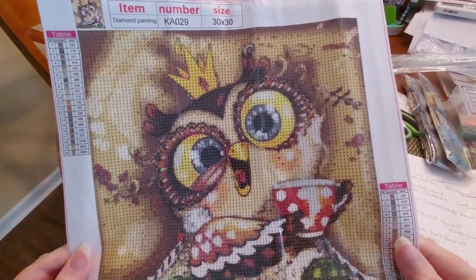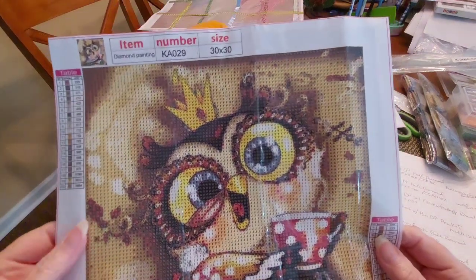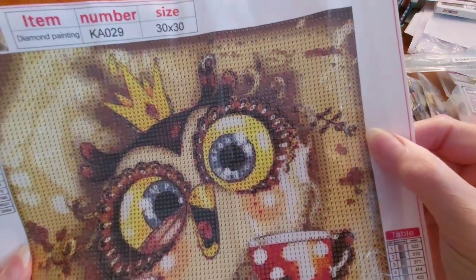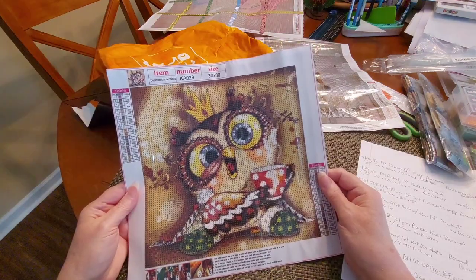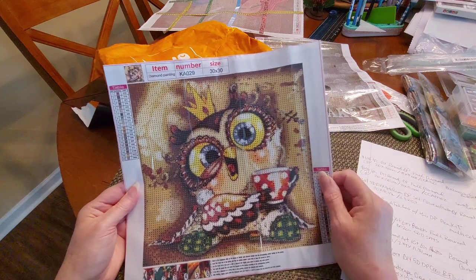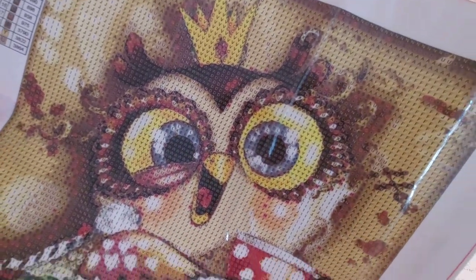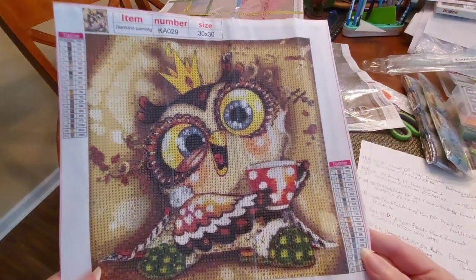This lovely owl has got a crown on, so she's queen. She's got her bedroom slippers on — how precious is that! I love all the colors in this. I was kind of weirded out by the character because she's a little spazzed out. I think it says 'hee hee' — she's going 'hey!' I love the hair. That is precious. We have 20 colors in this 30 by 30 — so cute.